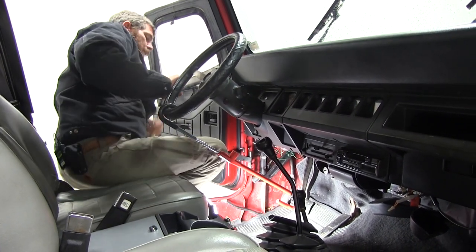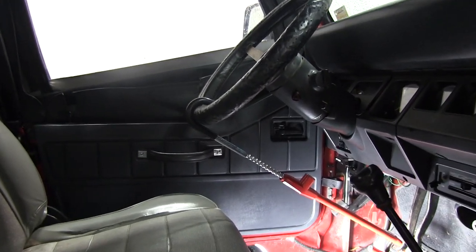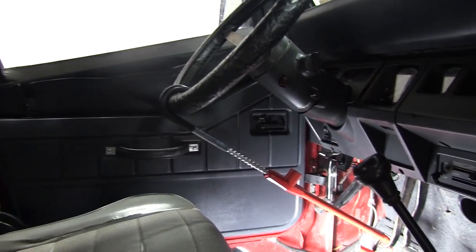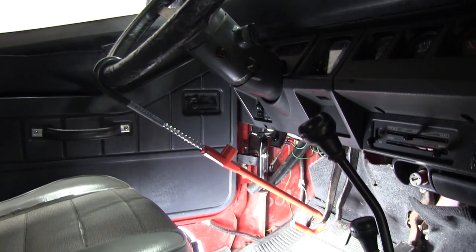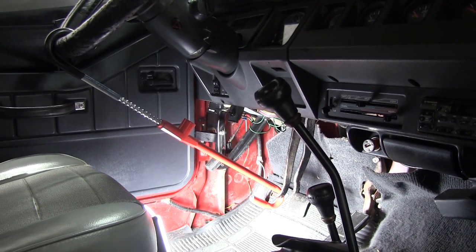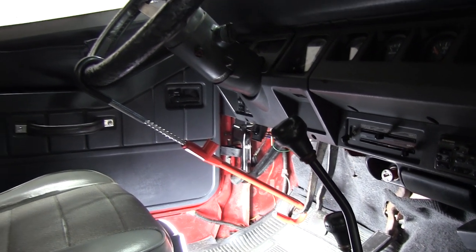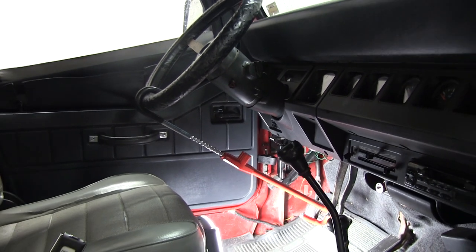That's really all there is to it. It's a very simple, quick installation — takes just a few moments right before you get out of the car to secure it. It does come with two keys to make it very easy. You can have one hidden on the vehicle, one on your person, or give one to somebody else that you trust of course.